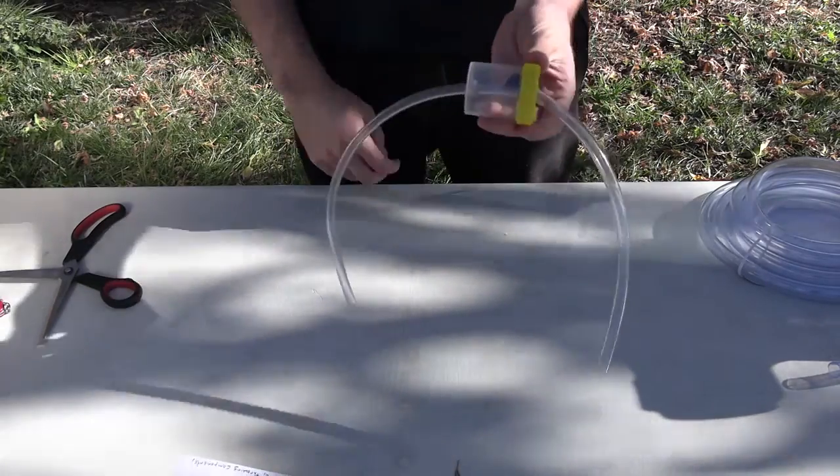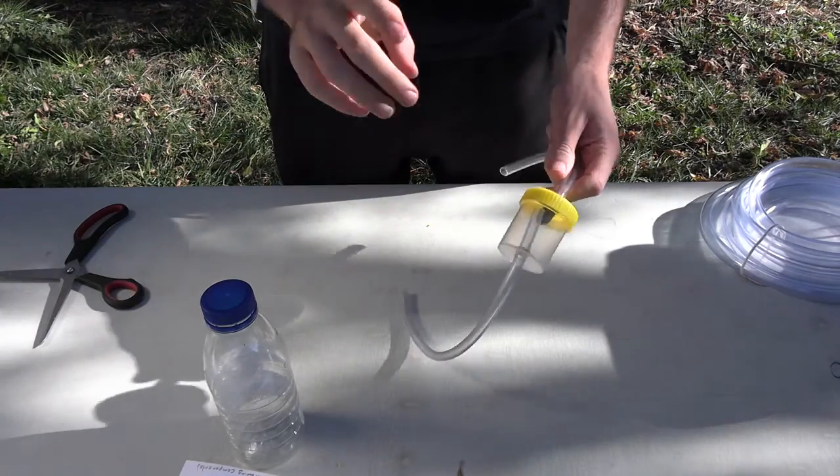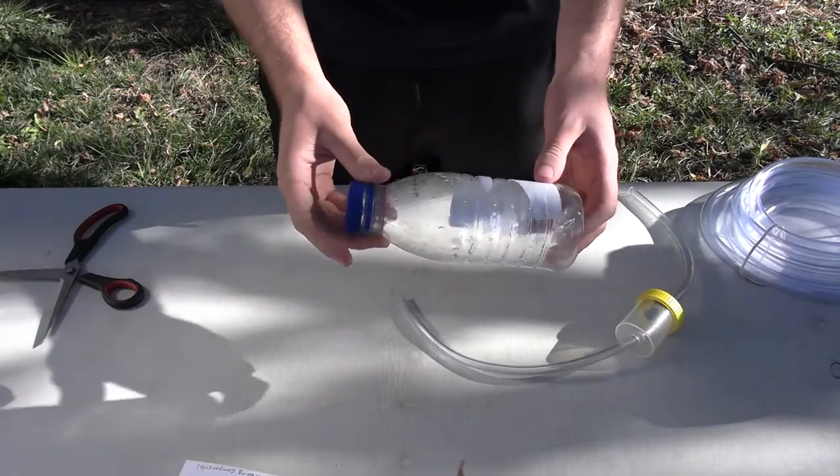You have your very own pooter! You can find these little containers at a chemist, but if you can't, a bottle like this will do just as well. Now this is one of the most important parts of using your pooter — make sure to get some antibacterial wipes and wipe the ends which go in your mouth really well before you use it, because we don't want to be spreading any germs or have any harmful chemicals that could be in the plastics.